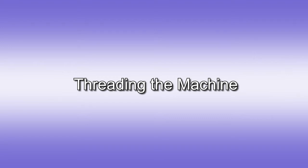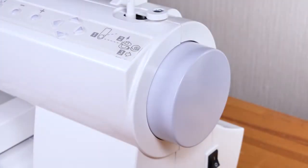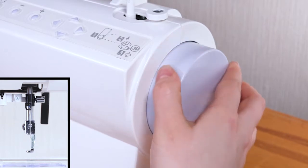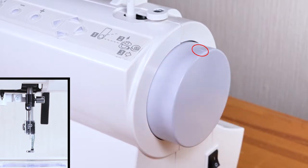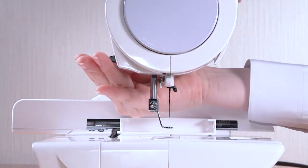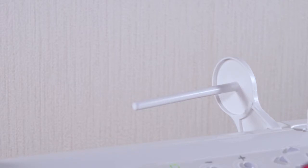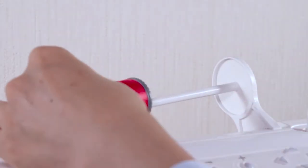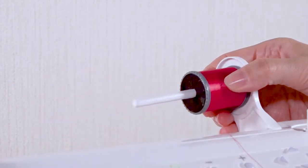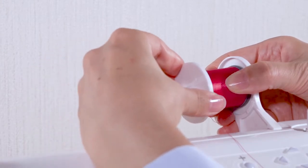Threading the machine. Turn the hand wheel toward you to raise the needle to its highest position. Raise the presser foot lifter. Place the spool of thread on the spool pin with the thread coming off from under the spool. Attach the spool holder and press it firmly against the spool of thread.